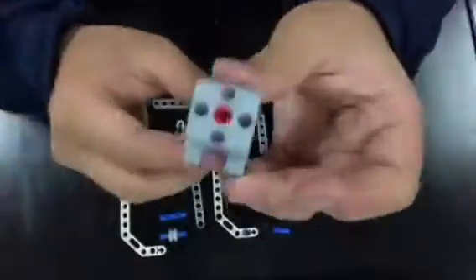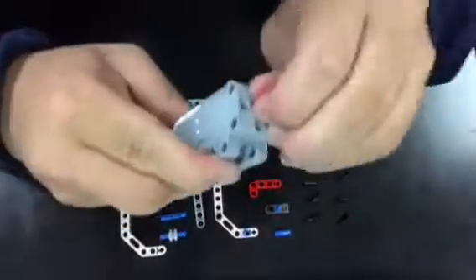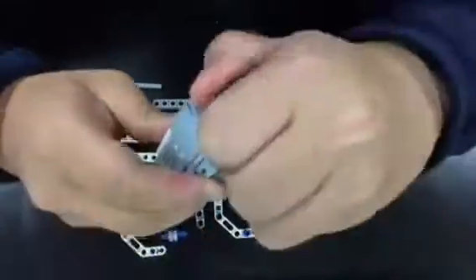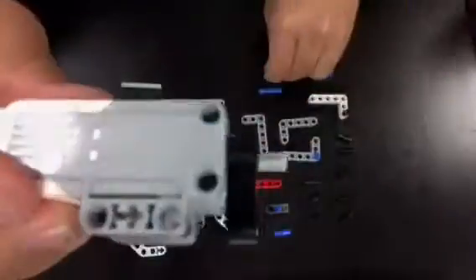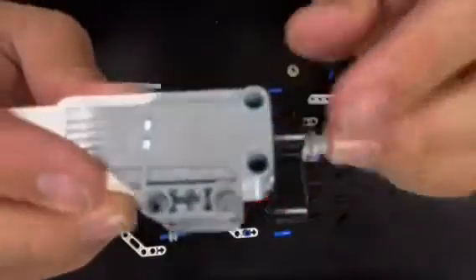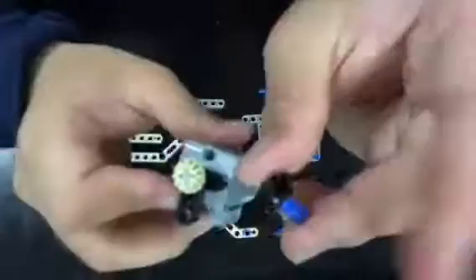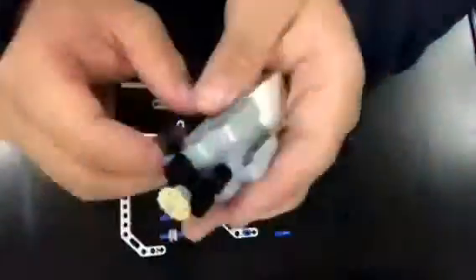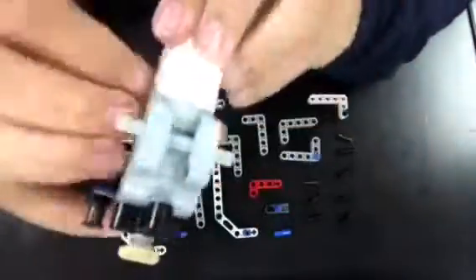These parts aren't really going to go together that well when this is all done, so you won't really understand it yet. As you can tell by the transition, this next part is basically the inverted mirror version of the previous section — if you build something, then you can build a mirror copy. It's like seeing the exact same thing but opposite.